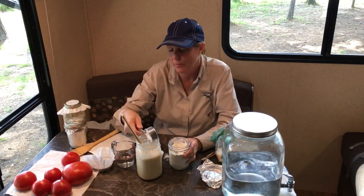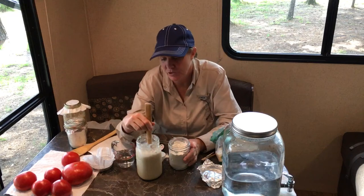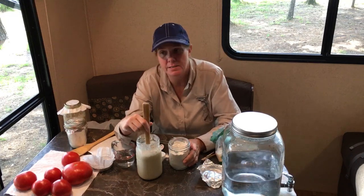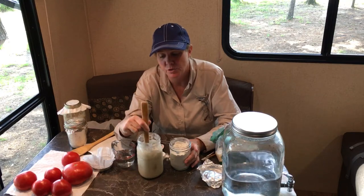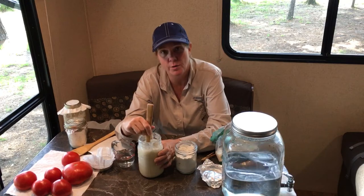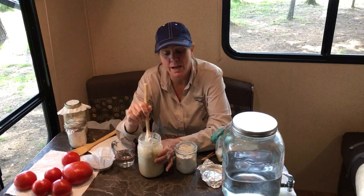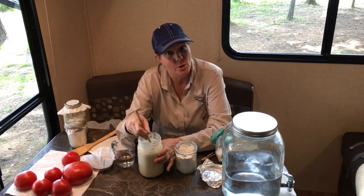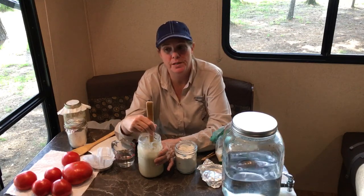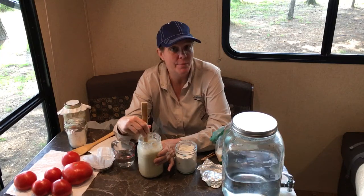I'll show you what I mean when I show you the einkorn. It's just not as active. We're feeding this on day seven this early in the morning because we're going to actually make bread this evening at five o'clock central. Join us for our live show on YouTube and we will be making up our sourdough dough.